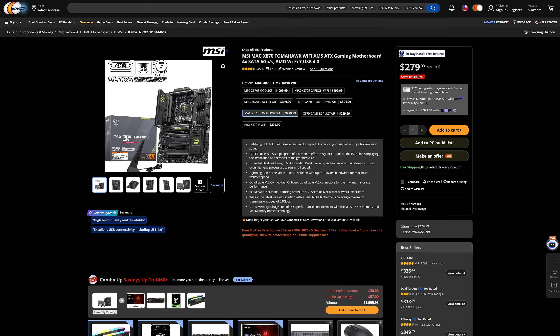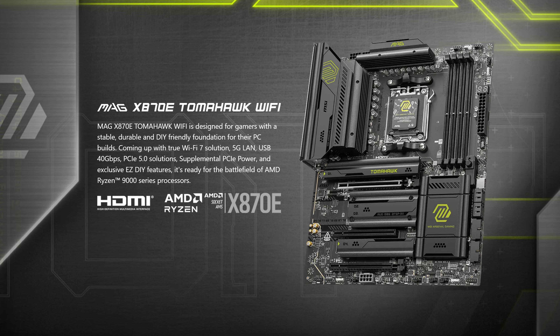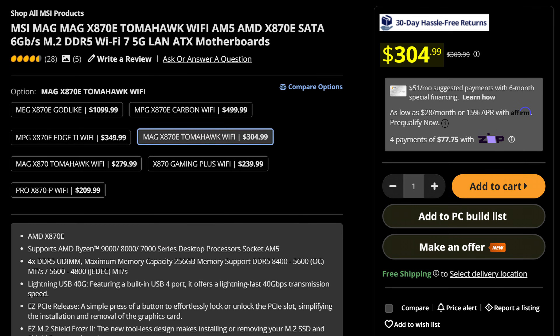What would you rather buy: the MSI X870 Tomahawk Wi-Fi for $280, or if you're spending that much money, how about the MSI X870E Tomahawk Wi-Fi for $25 more? And the difference is almost nothing really. Let's go for everything as usual, shall we?